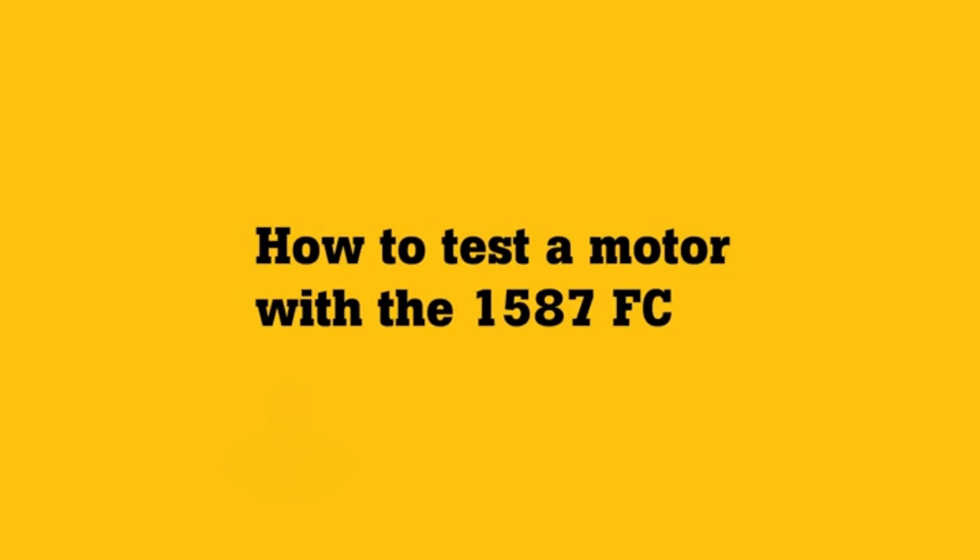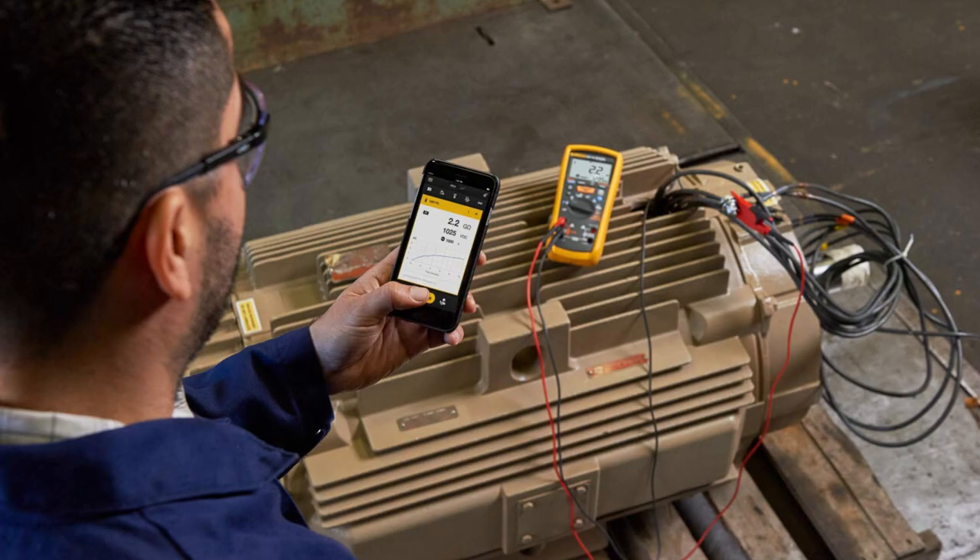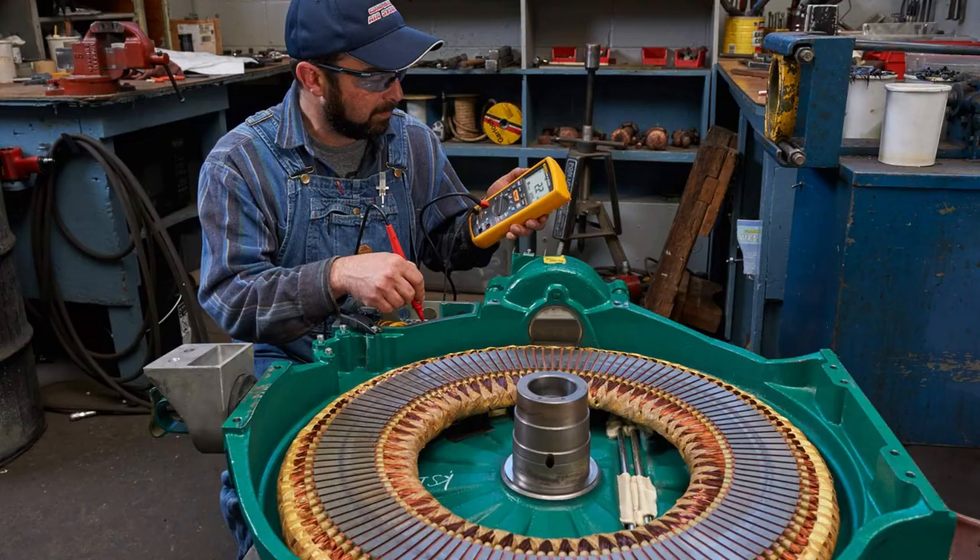Accuracy? Nailed it. With its temperature compensation feature, even environmental quirks can't throw me off. Reliable readings no matter what.